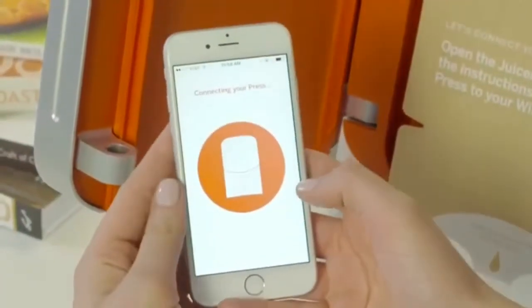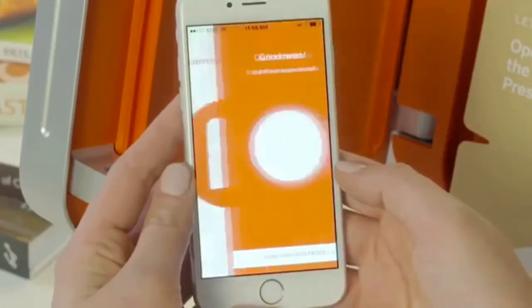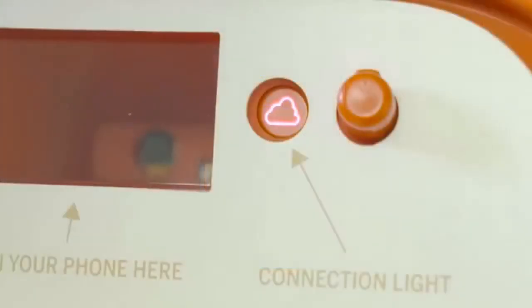You'll hear a beep when it scans the QR code. Tap the button on the screen after you hear the beep. Your press will now try to connect. This could take up to a minute. When it connects, your app will update and the cloud light on the inside of your press will turn white.